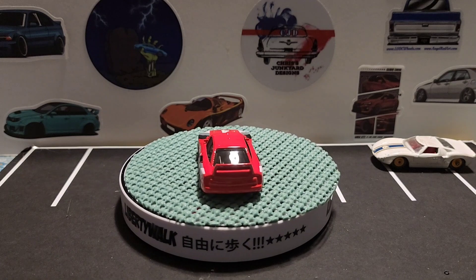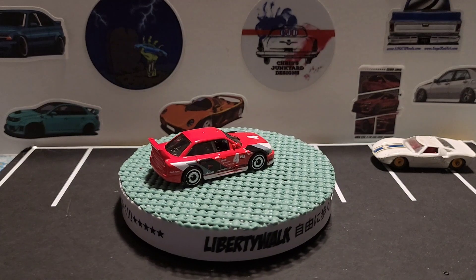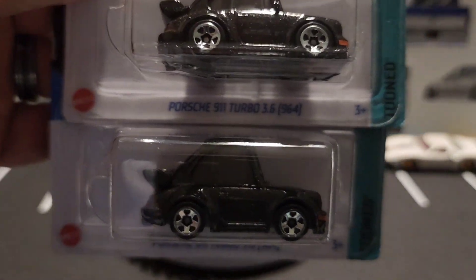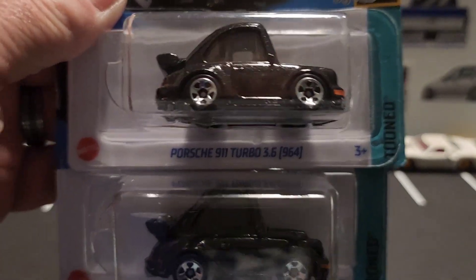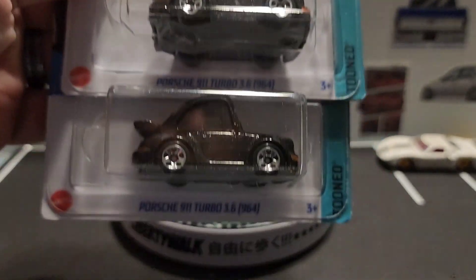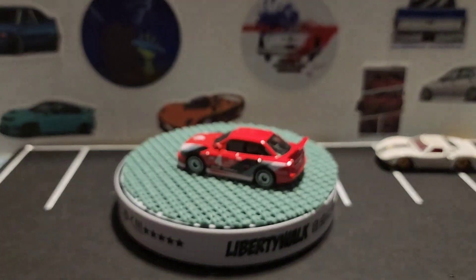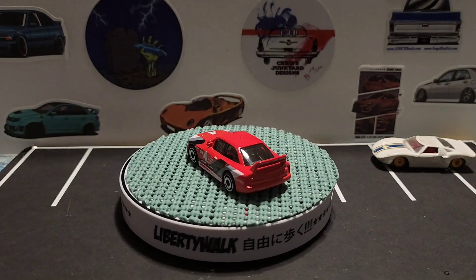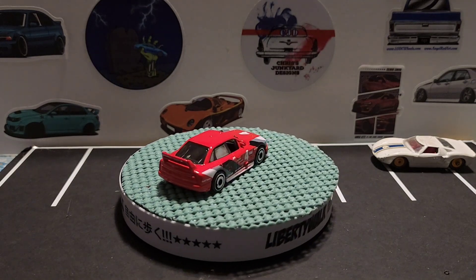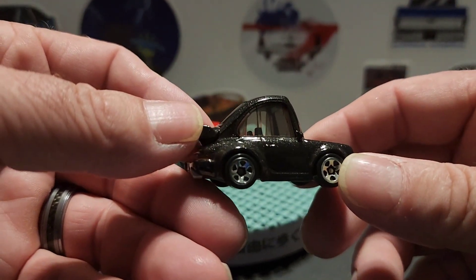Sorry about that little interruption there, let's continue. I found two of these Hot Wheels at a grocery store called Winco in our area, and I thought these are cool. I'm going to open one of them, and the other one I think I'm going to do a custom or a wheel swap — we'll see. This is the 911 Turbo 3.6 Tuned.